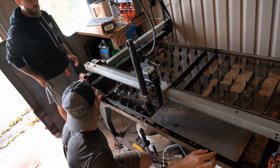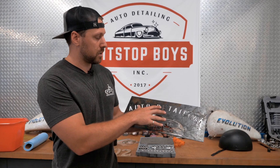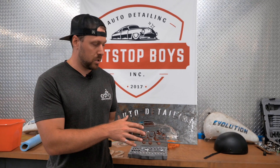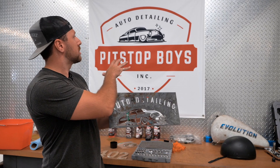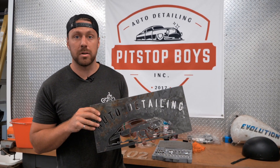We just got that plasma CNC machine so we don't know all our settings yet. This is just a practice shot to see how small we can go with our details and what we need to adjust. Once we have all our settings dialed in, we're gonna make about a 20-inch replica of this sign. We're gonna paint it, make it look good, and surprise him with it.